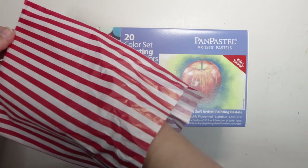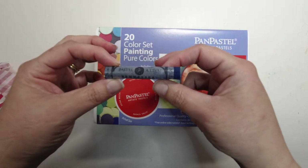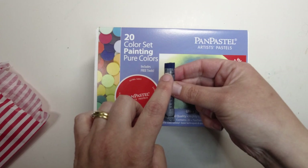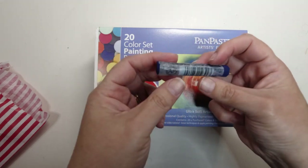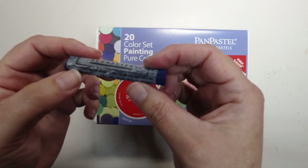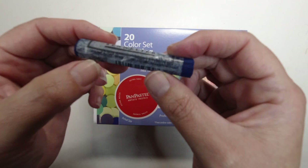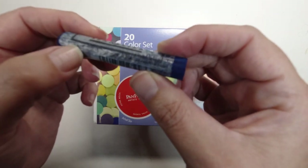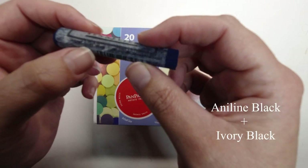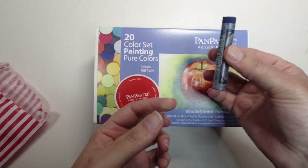The one other thing I bought was a single Sennelier soft pastel — number 135, which is in the indigo range. They have 500-odd different shades and colours. Interestingly they don't have the colour name on them, just the pigment numbers. This one has five pigments: PB29 (ultramarine), PB50-3 (phthalo blue), PB27, PBK1, and PBK9. That's two blacks and three blues — I just wanted a really dark indigo colour.